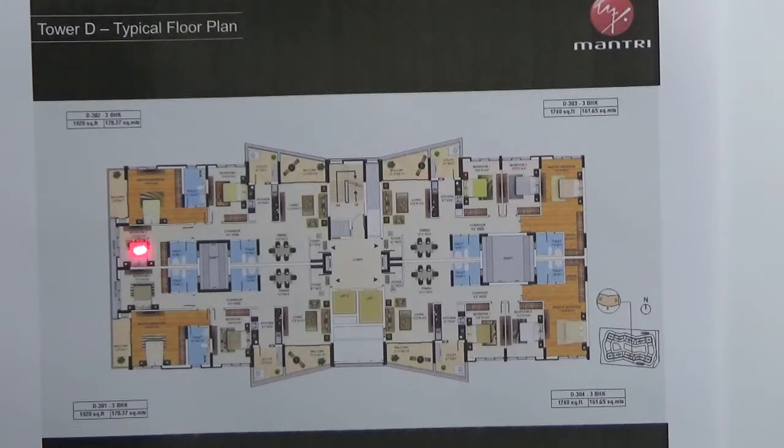These 2 units — one is 1920 square feet and one is 1740 square feet — will face towards your activity area, and these 2 units are the outside facing units.